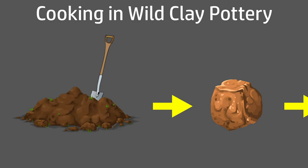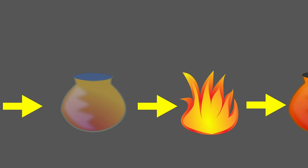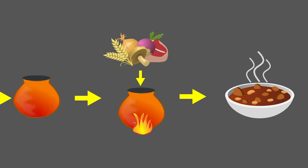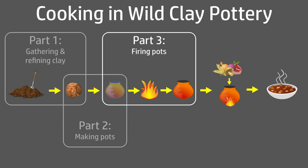This video is part three of a series where I intend to gather some wild clay, make a pot, fire it to earthenware in a wood fire, then use it as a cooking vessel to prepare a meal again in a wood fire. In this part I'm firing the pots.